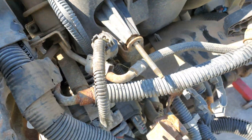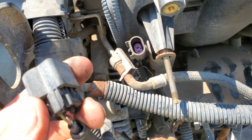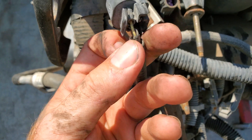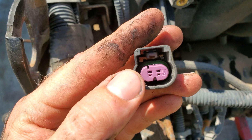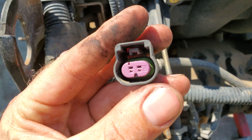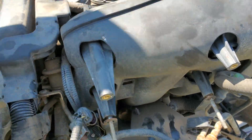Next is the coolant temperature sensor — I believe that's right here. Pin A is yellow and Pin B is black, which is the low reference. So that's pins A and B.